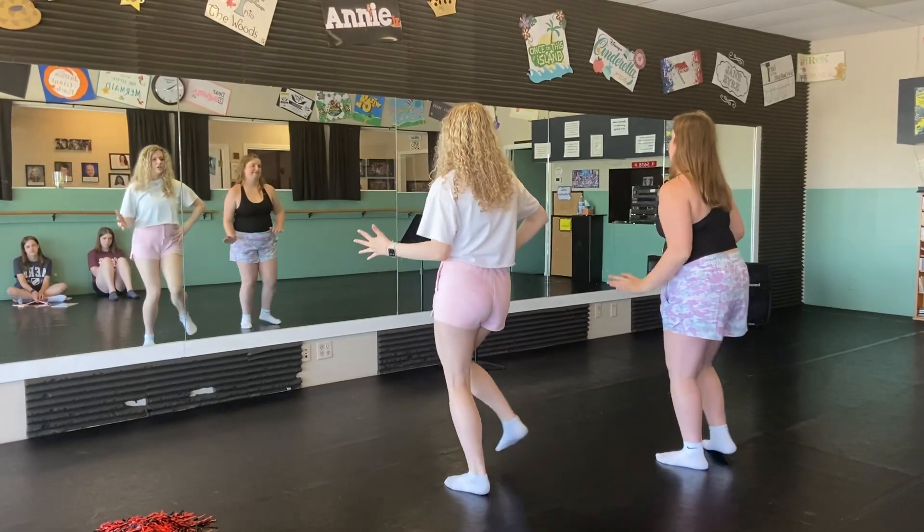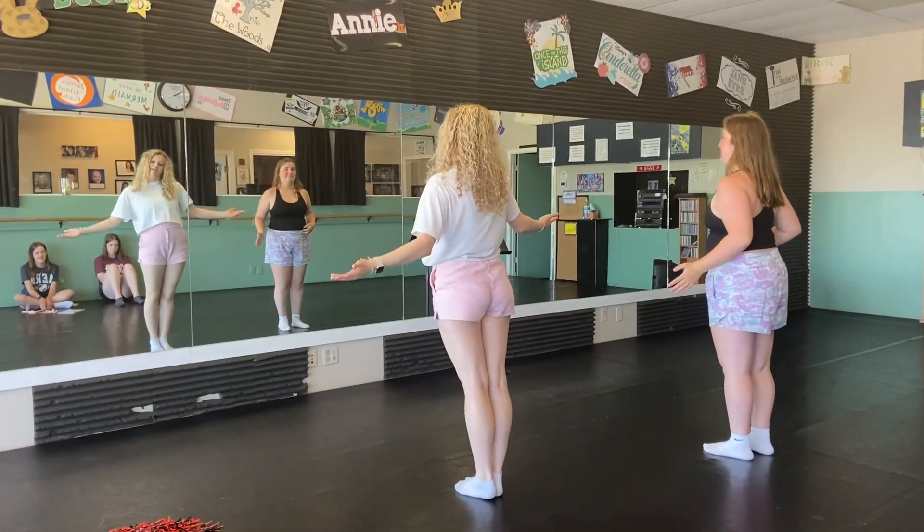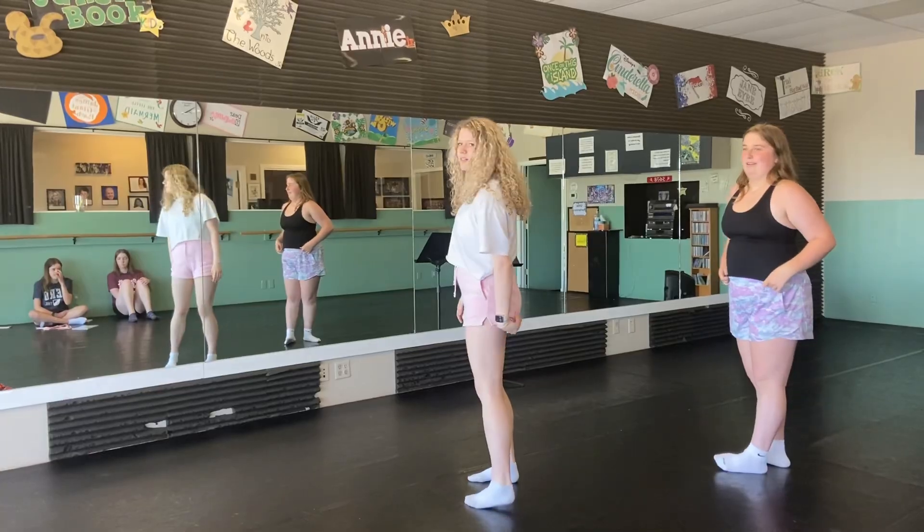And then this is our funky step that we learned. Shout. Two, three, and four. And that's where we left off. Okay. Practice, practice.